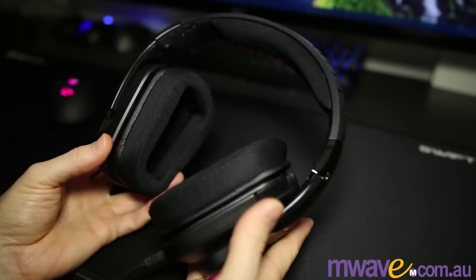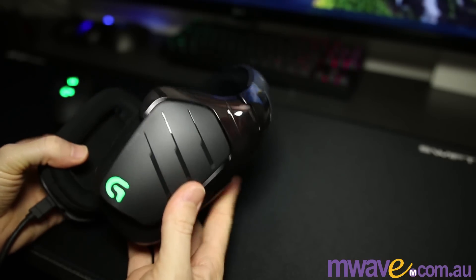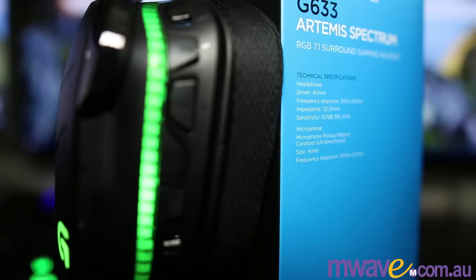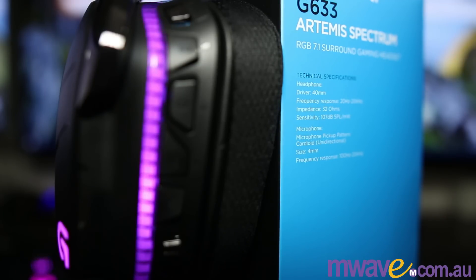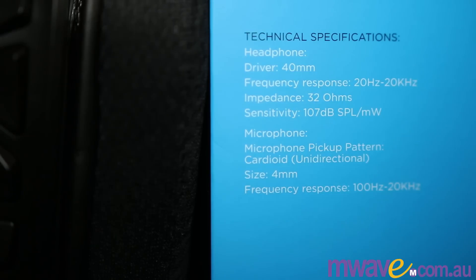Decent bass response, although nothing on the extreme side — just a pleasant level. Highs are easily distinguished along with the midrange. I managed to mix my songs fairly well with only minor changes needed once using a studio set. According to the box, the frequency response is 20Hz to 20kHz, and the impedance is 32 ohms. The max volume is so loud that I couldn't actually turn it up that far — it hurts my ears. In short, made for entertainment, and they definitely entertain, but their accuracy is quite good for a headset too.